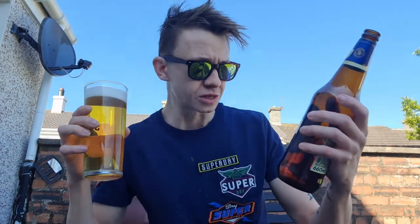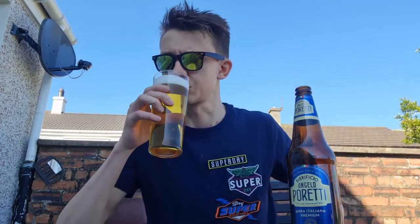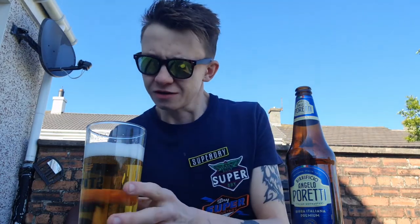Cheers to everyone watching, thank you for watching. Let's drink. Birrificio Angelo Poretti — cheers. Oh yeah. That is what you need on a hot summer's day. Nice. Smooth. It's quite light, but in a good way. It's light in a good way.